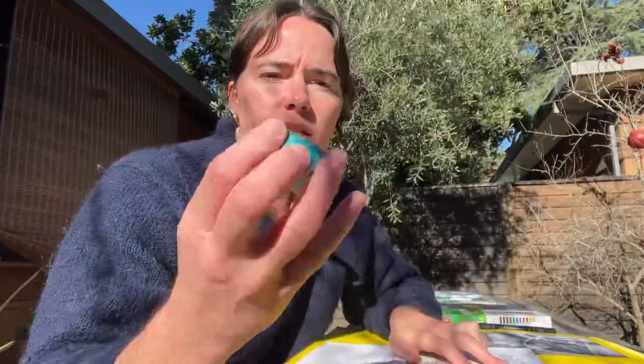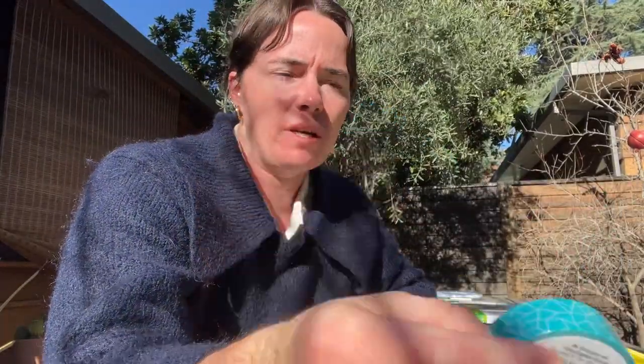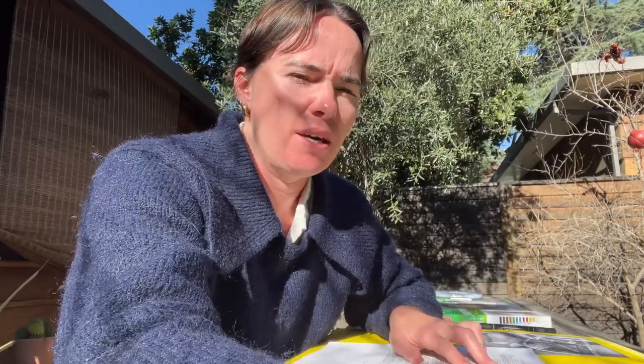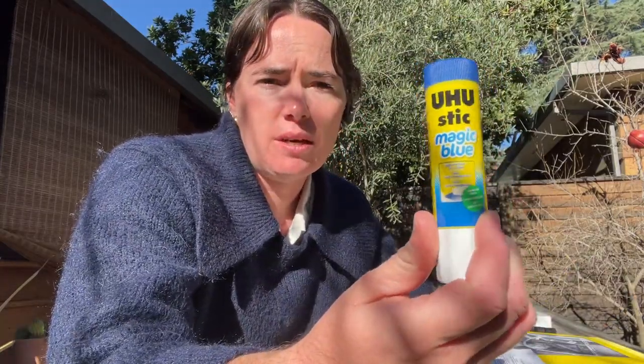The first thing on the list is this washi tape. It has a really cool pattern on it — they're going to be all different — and it'll be a fun paper tape that's great for this class. The second thing on the list is this glue stick right here. It's your standard, easy-to-use glue stick.